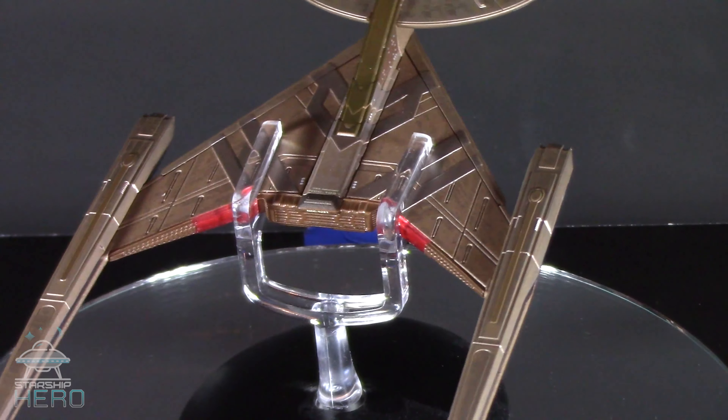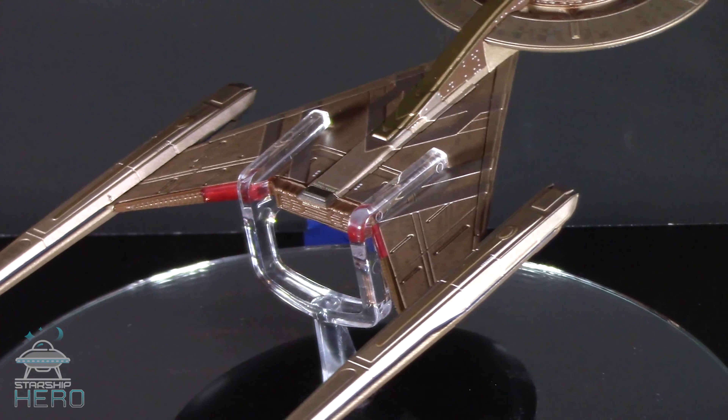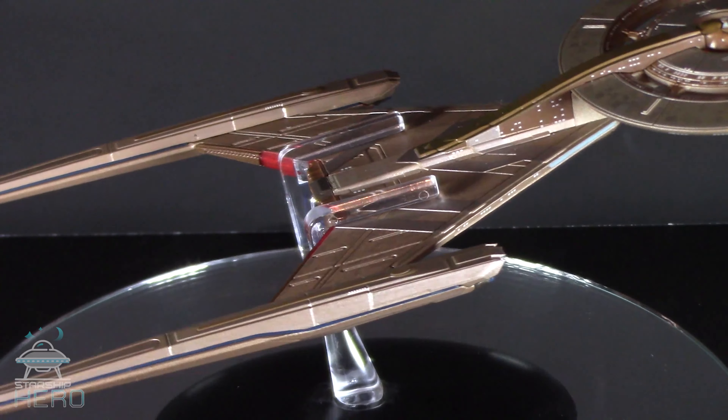It's nearly ten inches long, just over four wide, and stands three and three quarter inches high on its display base.